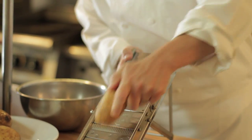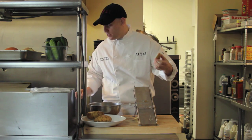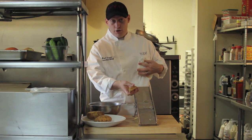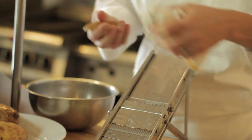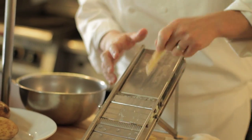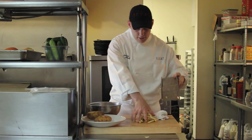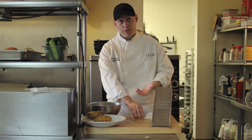We're going to run the potato — you have to be very careful — on the mandolin. Once you start getting toward the end, take a rag, or hopefully you have a guard at home, to avoid cutting your finger. Just not to waste anything, go to the side once you get down low too. Always use a rag, don't be daring. We'll put the potato in our water and let it sit for an hour or so, then we'll blanch in the fryer.